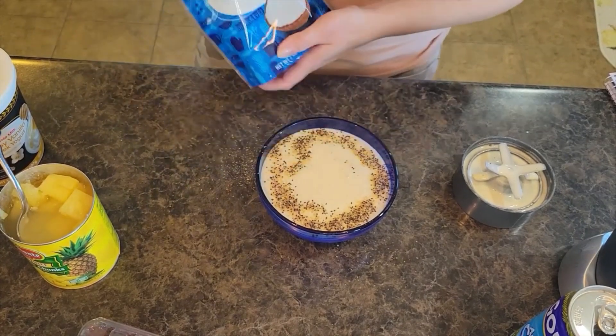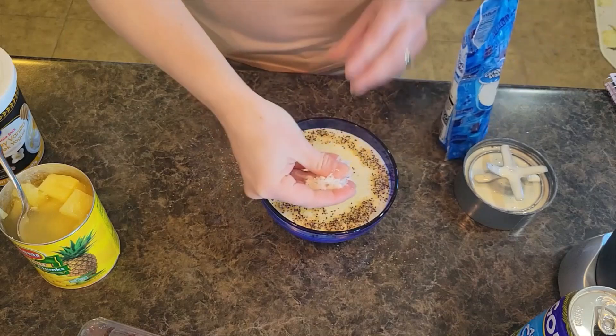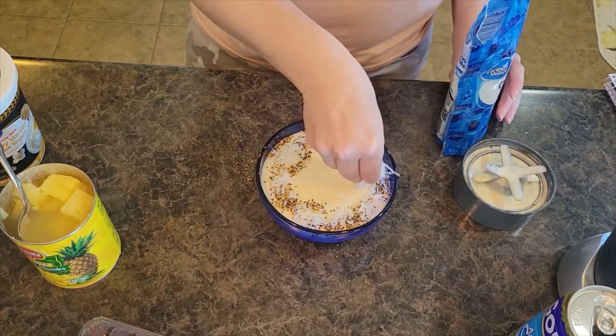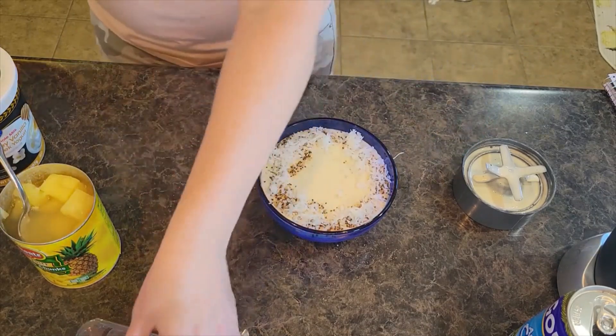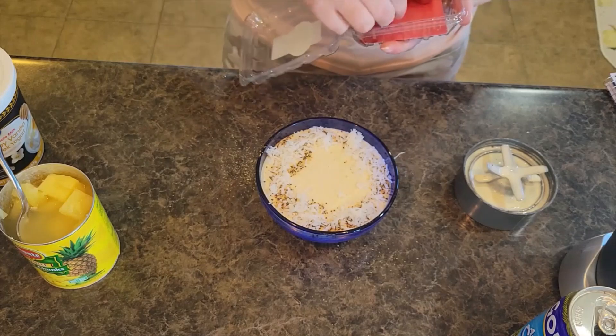Now I've got some shredded coconut flakes. I'm going to sprinkle those around the outside as well. And I'm going to put just a couple of raspberries in the middle for a little color.